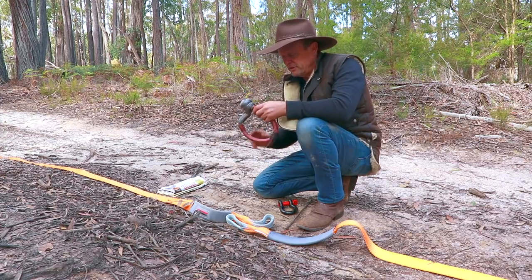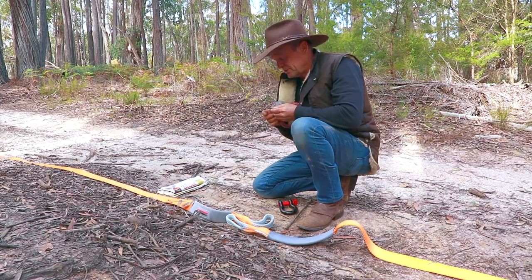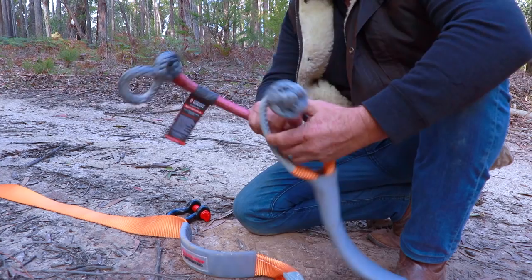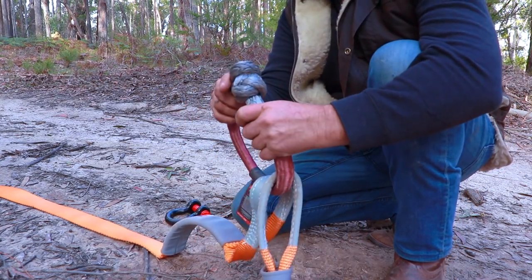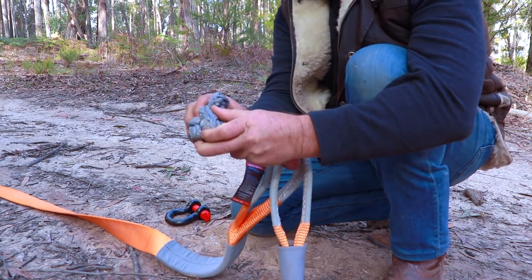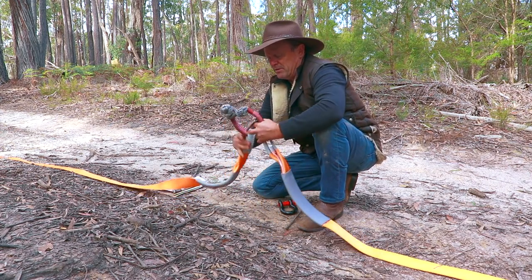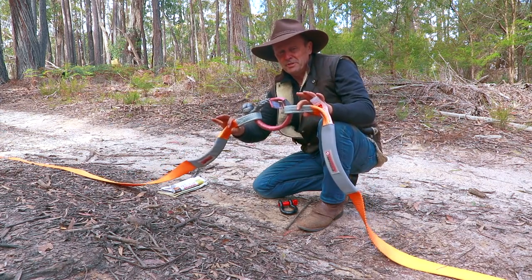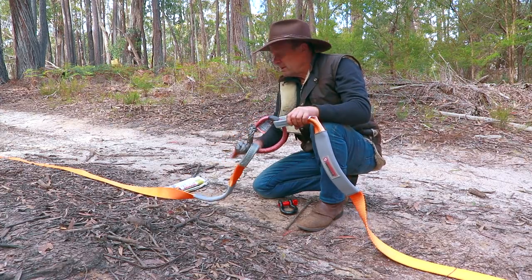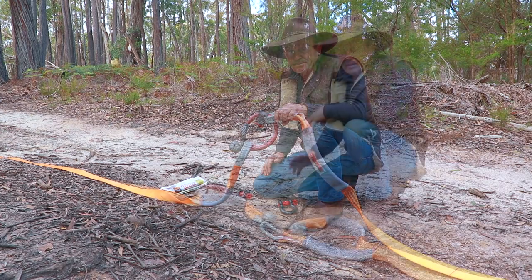This is where soft shackles are absolutely fantastic for this situation. This one from Carbon Winch is rated at 14,000 kilos — that's a stack of breaking strain for the job they need to do. You just drop the soft shackle through one strap loop, then through the other, join them back together and put the loop over the button. That is an absolutely 100% safe way to join two straps together.